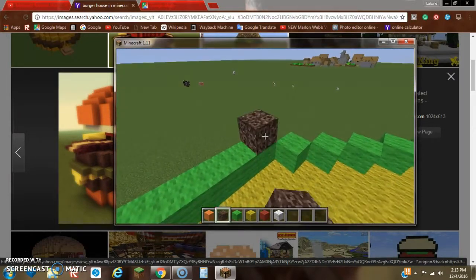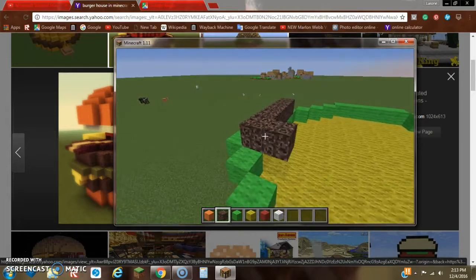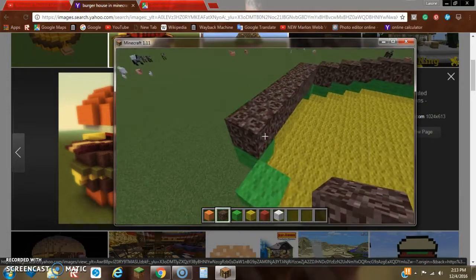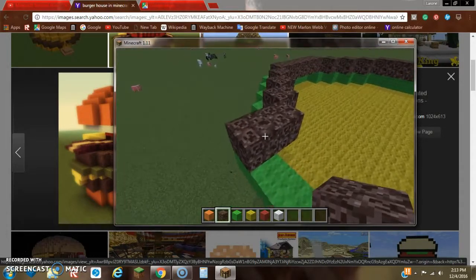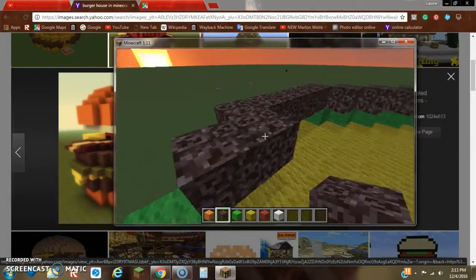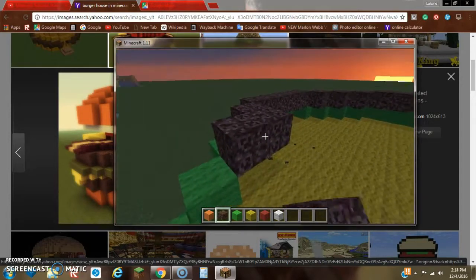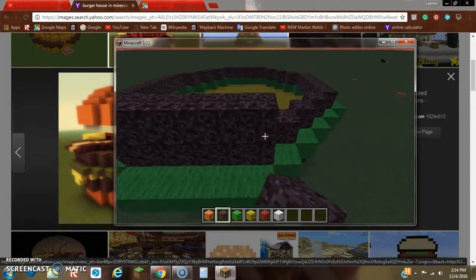The next thing we can have is another burger patty. For this one, we want to make it one row higher and one row inwards. We want to add two layers of this. I do recognize it's kind of getting dark. Once you've got that taken care of, add another layer of soul sand.